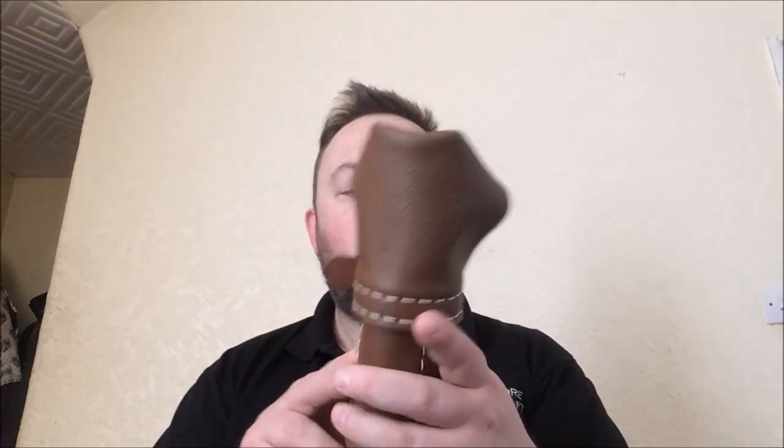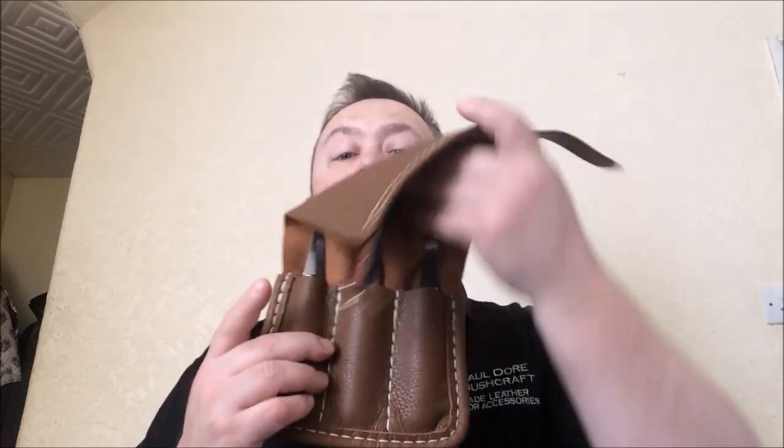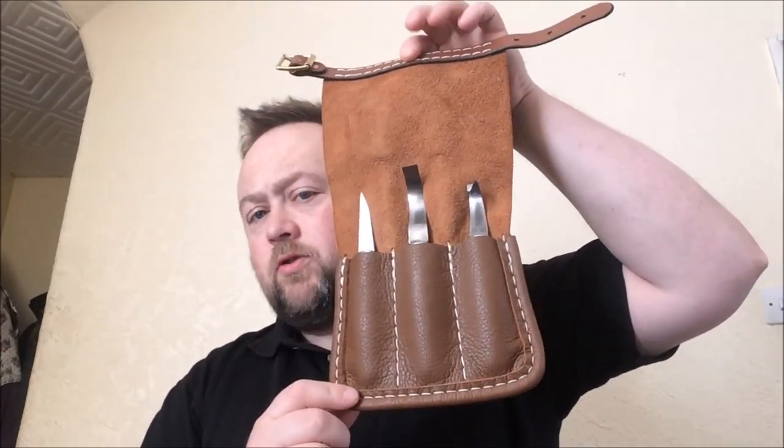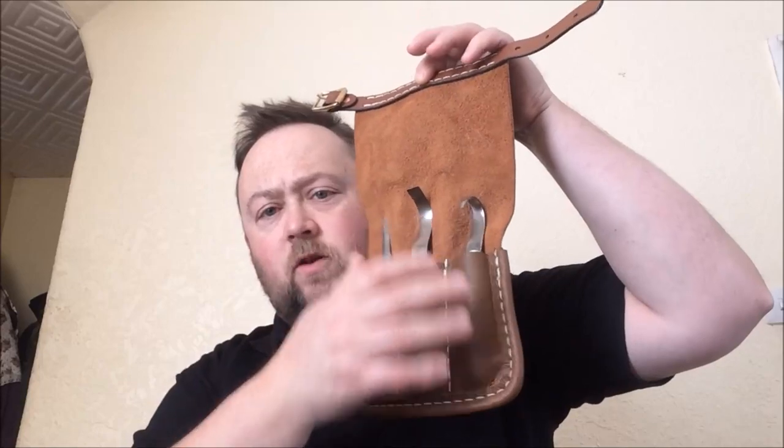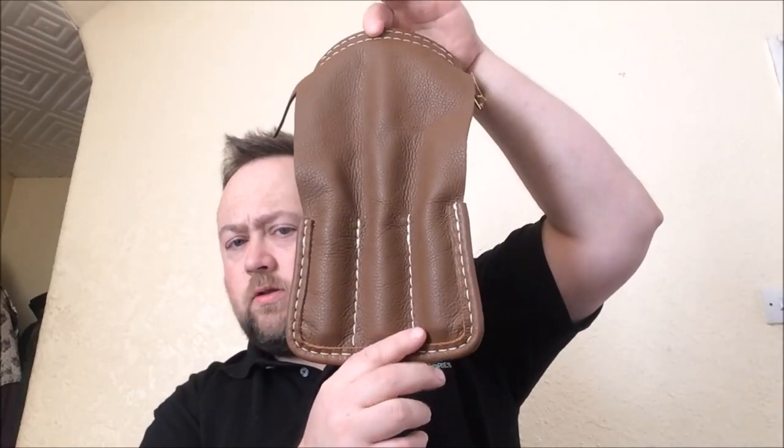The second extra item is a tool roll for his Mora knives — his sloid knife and his Mora spoon knife. It's made in the same leather and has a strap around the outside to hold it closed. He just wanted a roll for his three basic Mora knives: his sloid knife, his Mora 164, and his Mora 163. It's a fairly small size, and it folds up and fastens with a brass buckle.